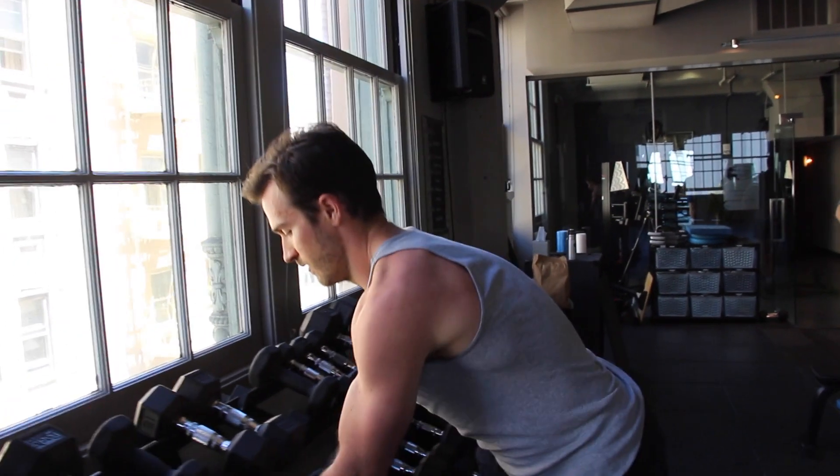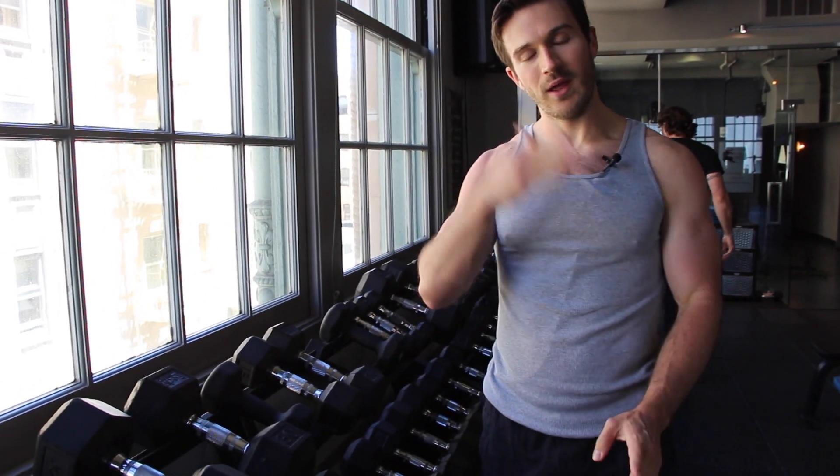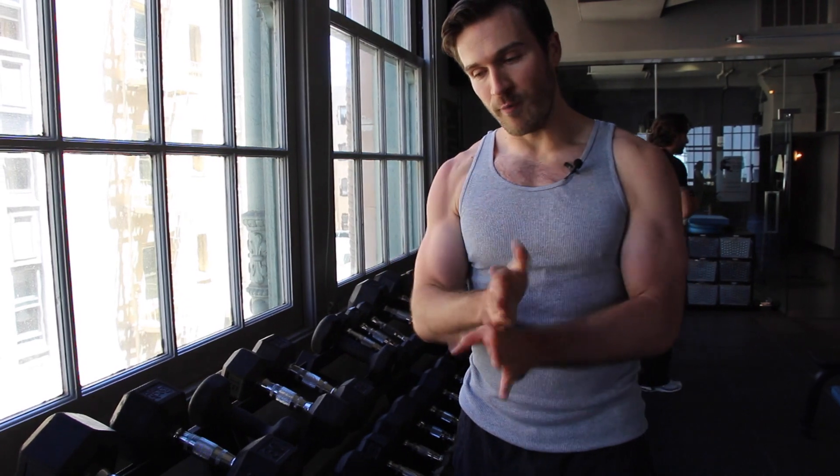Now down to twenties, then fifteens, tens, maybe fives. But you'll notice a big difference — a little pump in the arms. A great way to finish. This is with bicep curls. Remember, you can do the same principle with overhead presses, rows, whatever you'd like. Short rest — go from heavy, work your way down to light, and light should feel heavy at the end. Thanks for joining Pyramid Fitness at Studio Mix. We'll see you again soon. Enjoy.